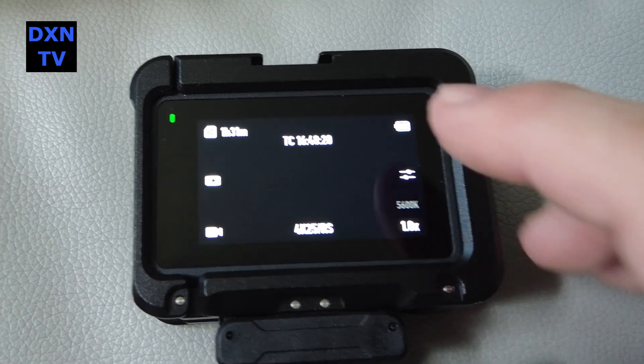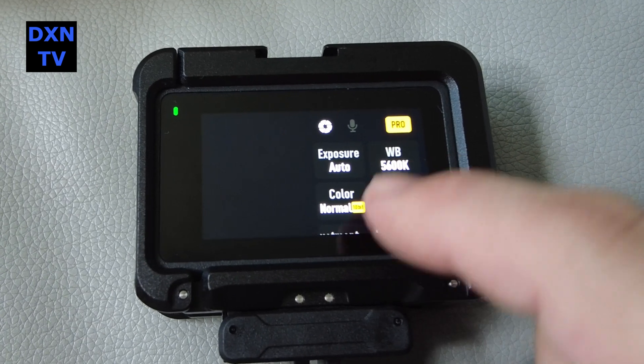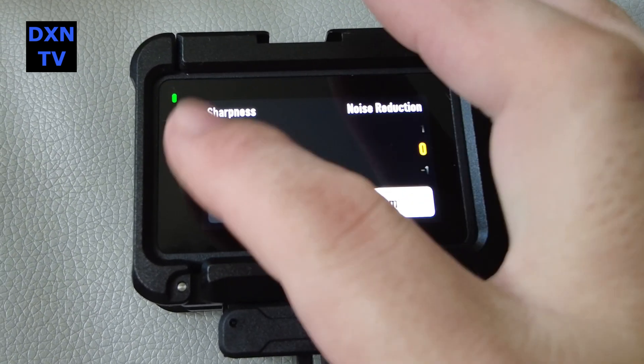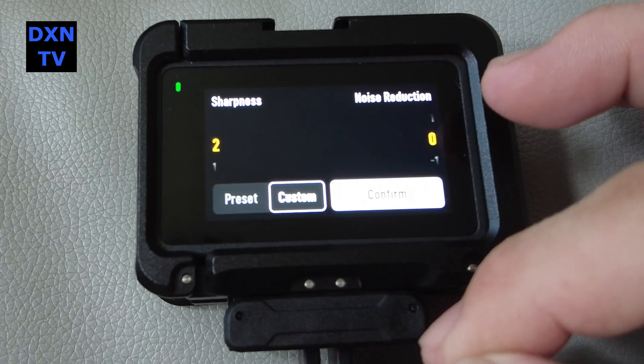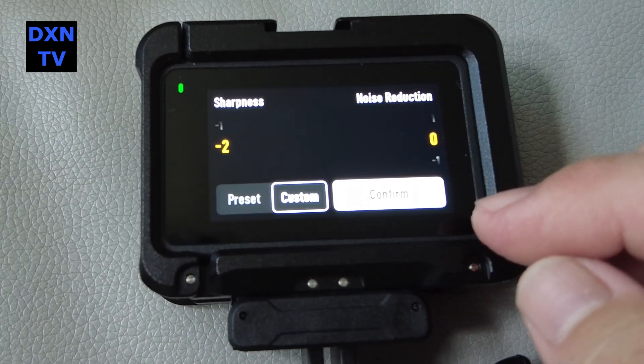In this video, we are conducting a sharpness test in the custom settings on the DJI Osmo Action 4 in video mode, for 4K25P, 5600K color temperature, automatic exposure, and auto ISO with the normal 10-bit HEVC color settings.